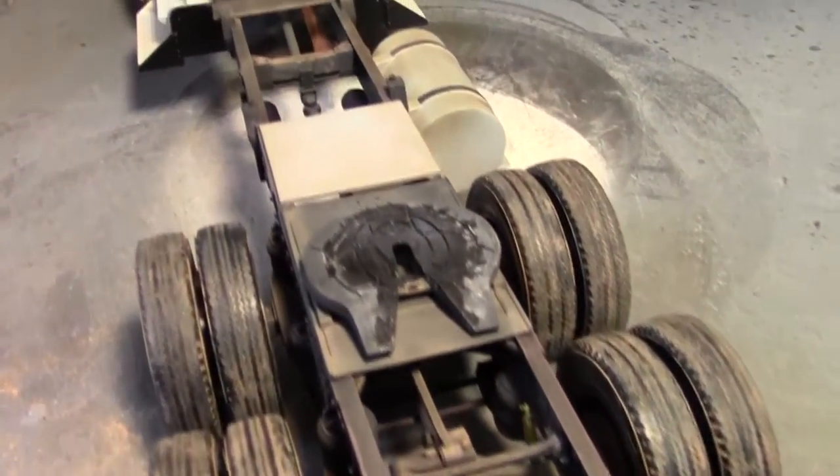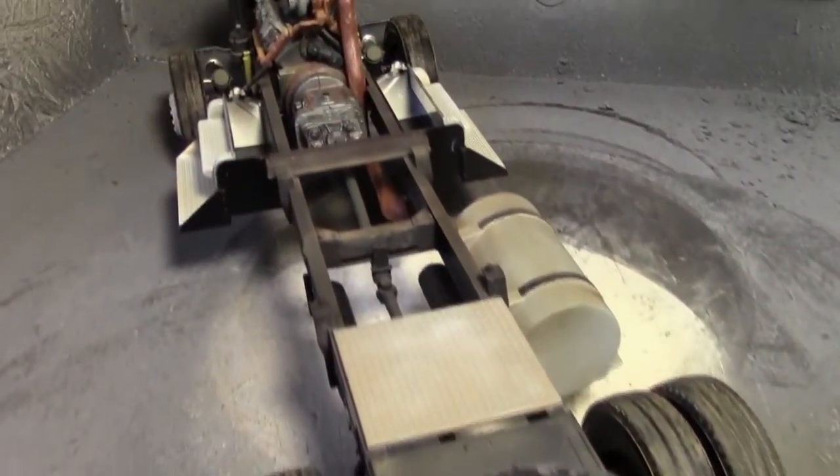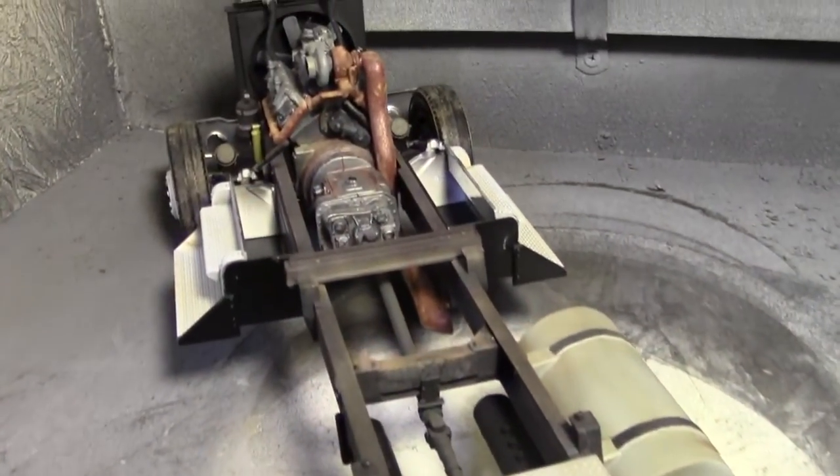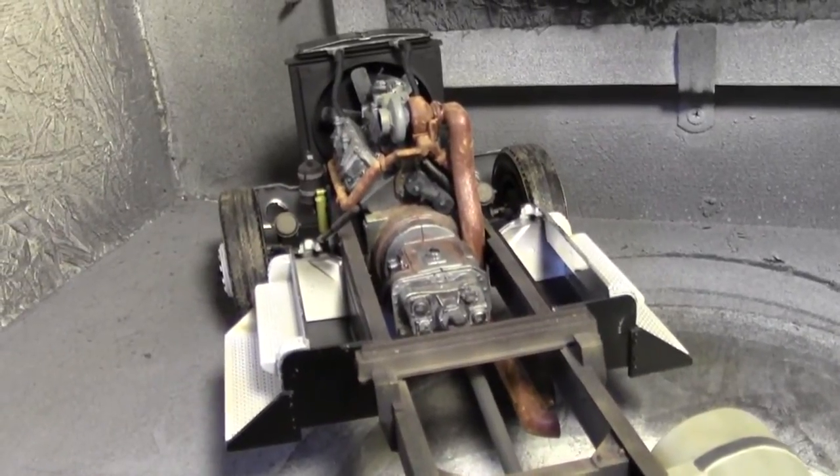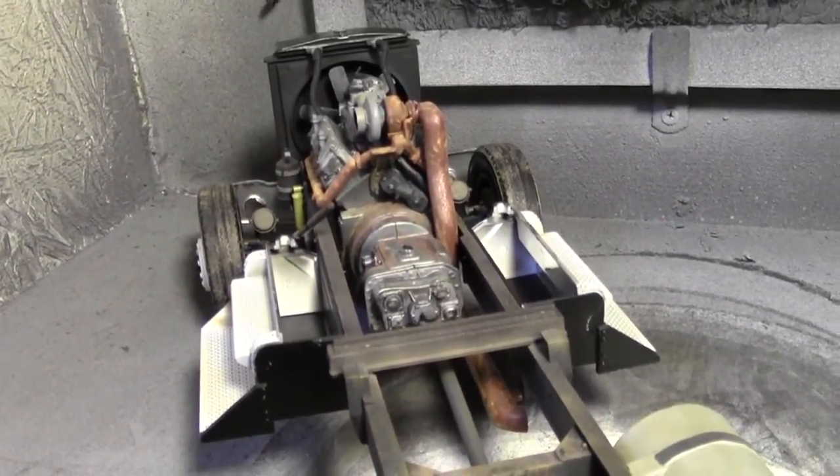But this is where we're at. We've got some initial weathering — it's looking pretty good, looking fairly realistic. There's just some detail stuff that we'll go back with a brush a little bit later as I get more installed.